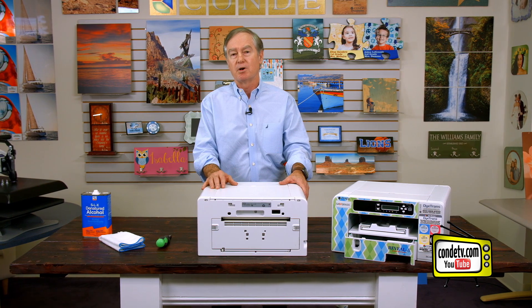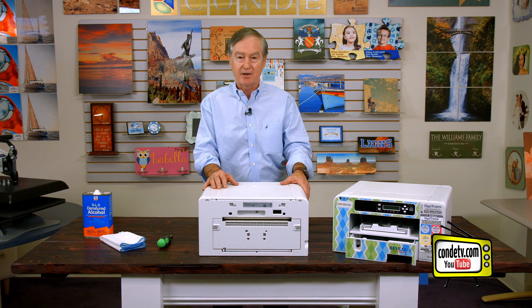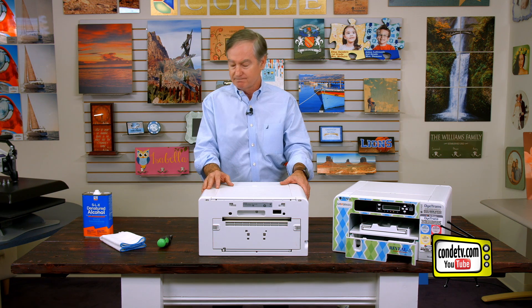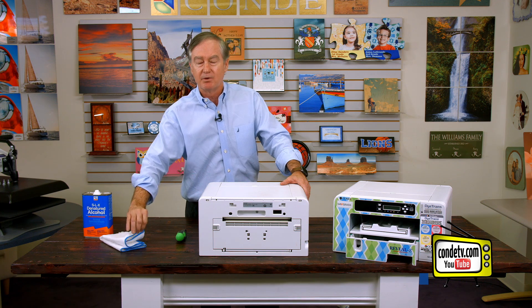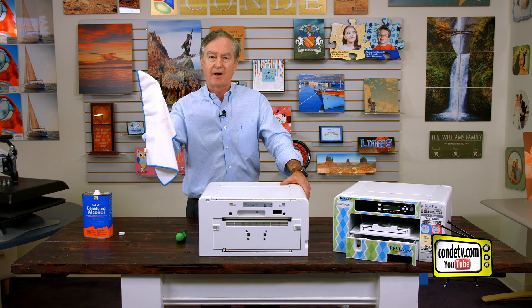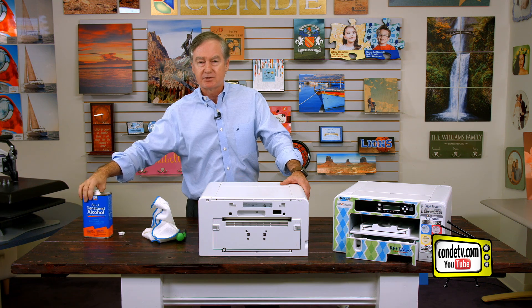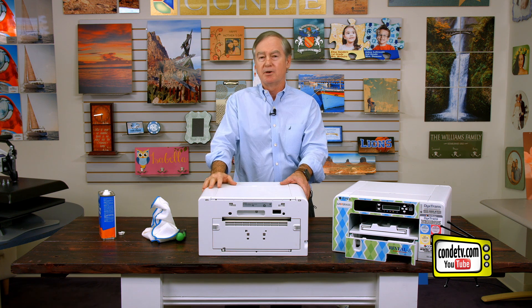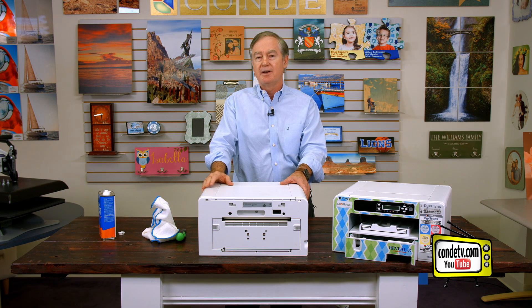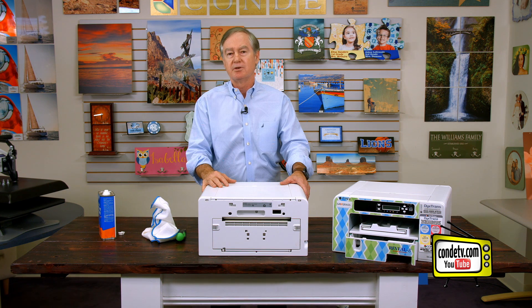Obviously as you watch the video, you're welcome to contact our tech support, and our tech support may suggest that you watch this video and perform it. The things you'll need, of course, is the printer. You'll need a Phillips screwdriver. I love these microfiber towels — I think they work great. And then you'll need some denatured alcohol. Some people might clean it with just wiping it off and that's okay, but I like denatured alcohol. So let's get to it and I'll show you what to disassemble.